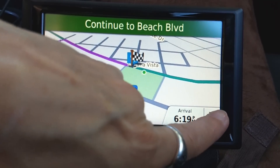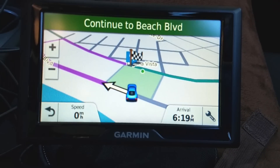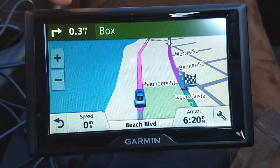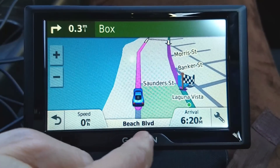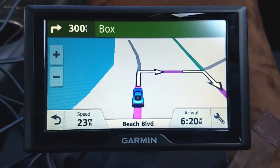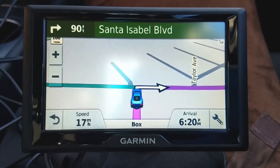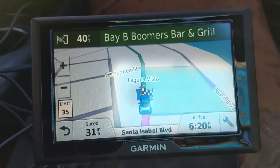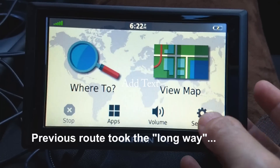Down here's my arrival time and some settings I can adjust — for example I can add volume up and down. Up at the top left it says my next turn is a right turn in 0.3 miles, onto Box Street. I'm currently at zero miles per hour on Beach Boulevard and supposed to arrive at 6:20. Turn right on Box, then take the first right, then turn right on Santa Isabel Boulevard. The route directions end automatically once you've arrived.